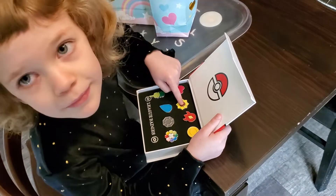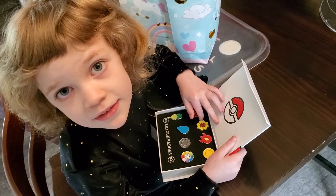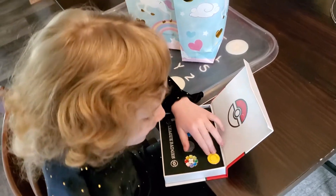They can go on your purse, whatever you want. But I got my Pokemon belt. Yeah, but you don't really wear that very often, but they can go on that. I think I'd like them. Whatever you want. I love it.